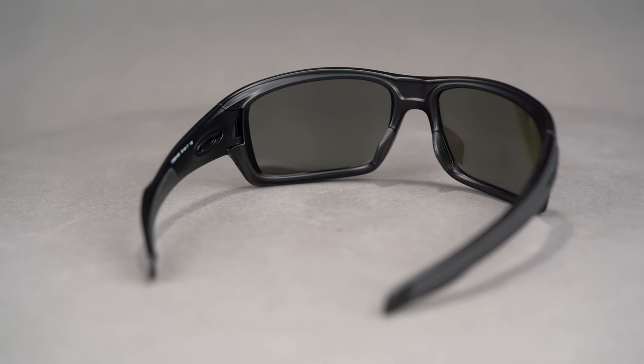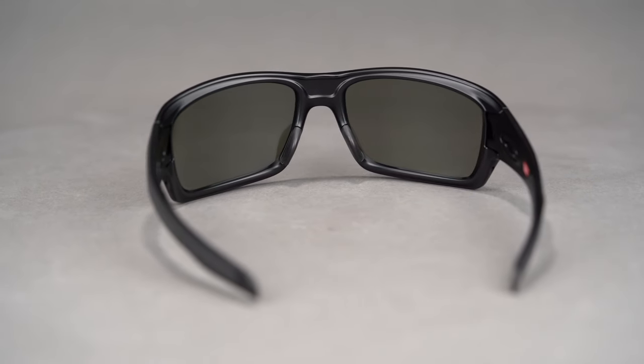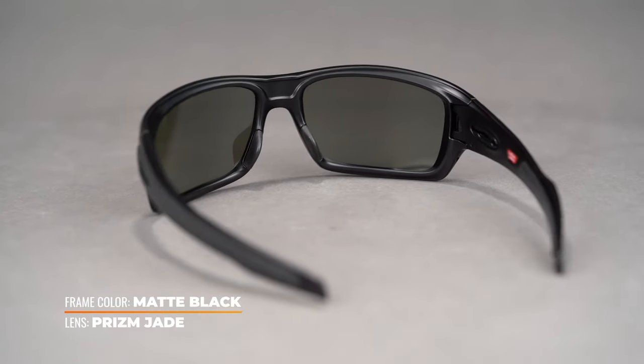It has a SportRx frame width of 137, which translates to a men's large or women's extra-large. This sunglass is made entirely of O-Matter, Oakley's proprietary frame material, which makes it incredibly lightweight and impact resistant.